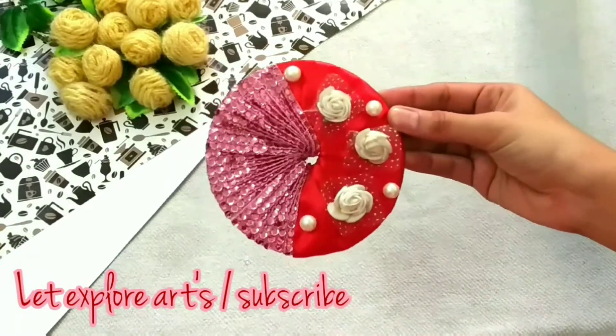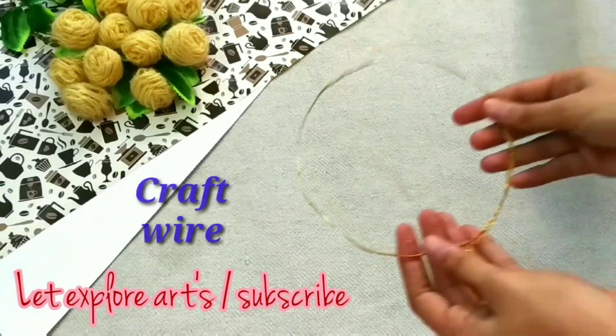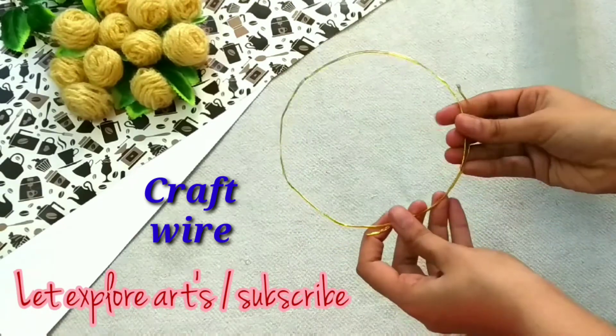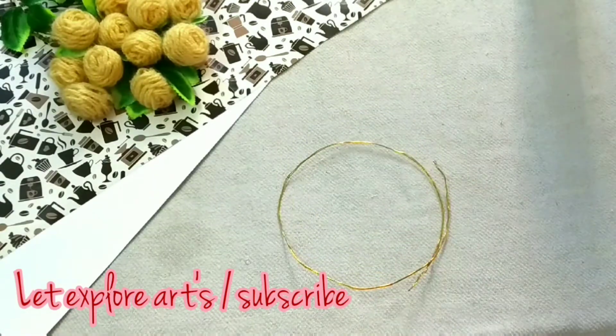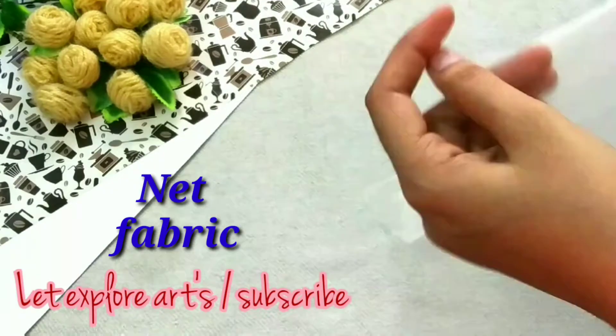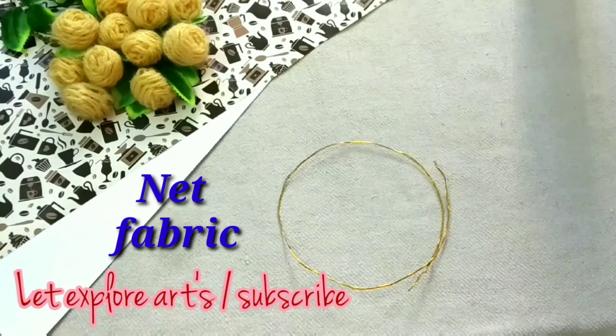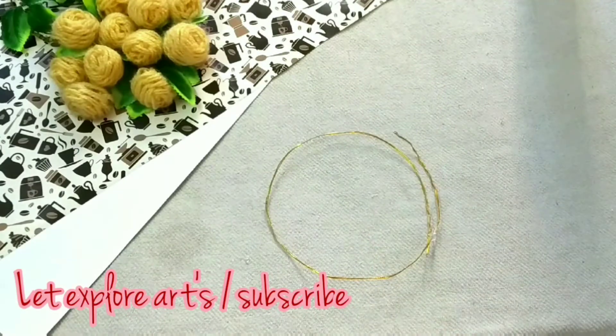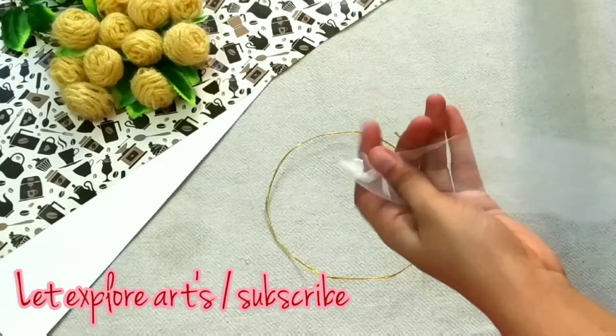This looks something like this. Now I am keeping this aside and taking two craft wires, giving them a round shape. Now I am taking white net fabric and cutting a strip of five centimeters. Now I am connecting that fabric with the help of the hot glue gun on the wire.